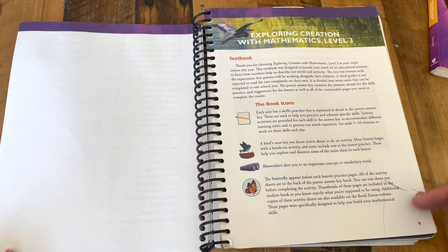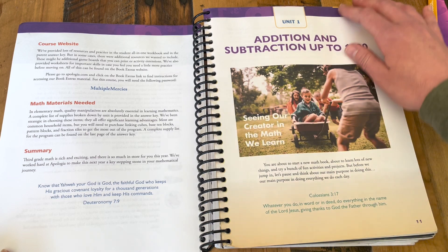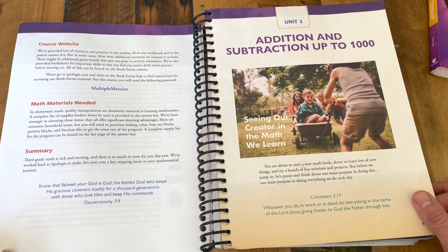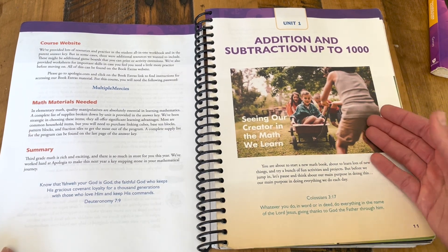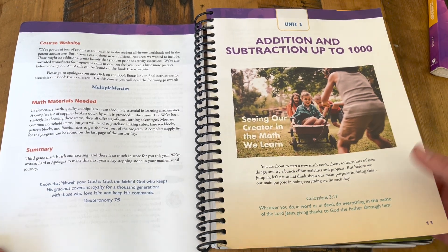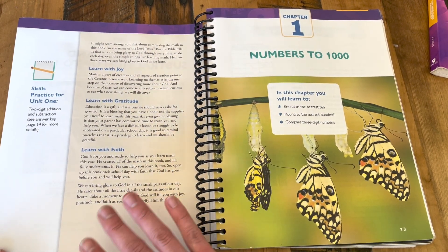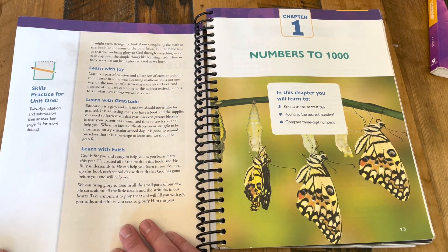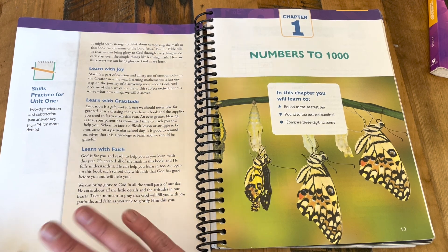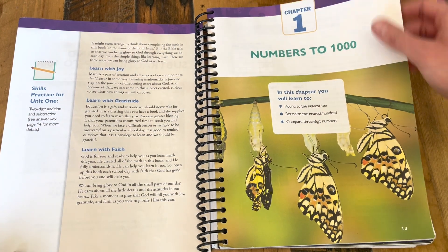Here's some more information on how to use the course. Then we have the unit introduction — these are wonderful. They tie in math with God's creation: why do we study math, and how does it apply to God's world? I love these unit introductions. I will say, though, this is really the only place that you're going to see those biblical or faith themes, so if that's not something you're interested in, it would be very easy to just skip the unit introduction. You wouldn't lose any content, so don't let that hold you back from checking out this curriculum.